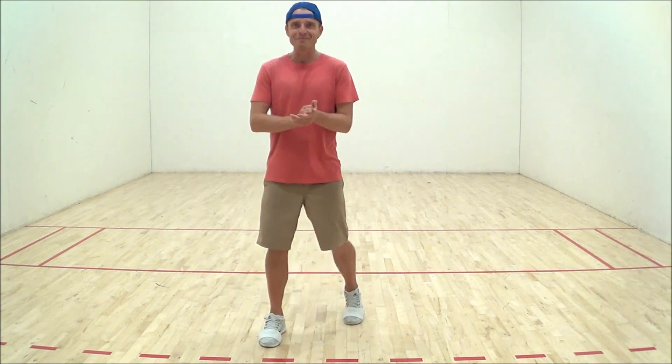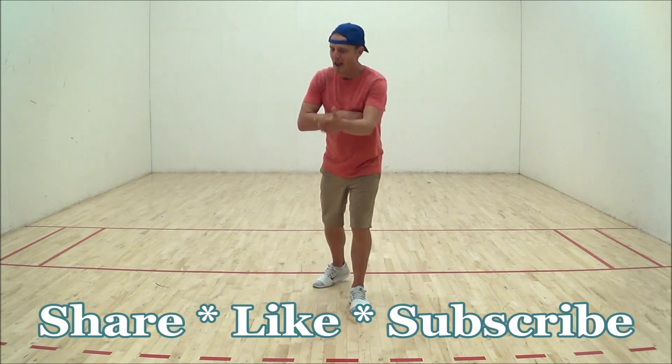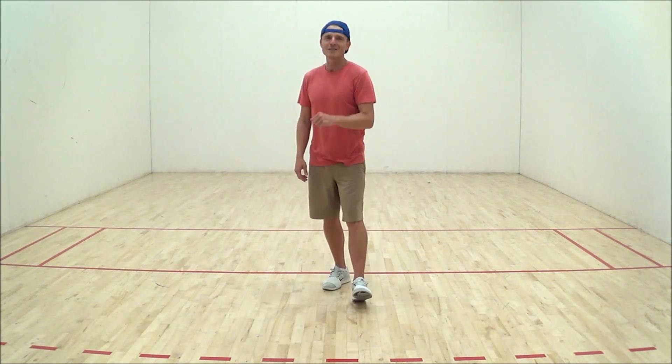Yeah! Alright y'all, that is the dance. That's my time. Remember, enjoy all your dancing at the bar, your dance hall, your backyard, your garage, your living room, your bathroom, or wherever you happen to be. It's very good to see you — see you on the next one!